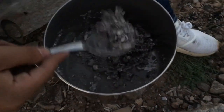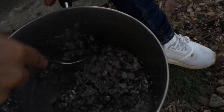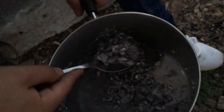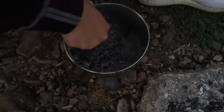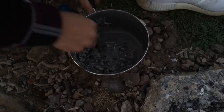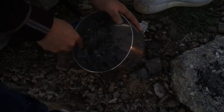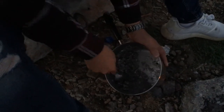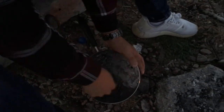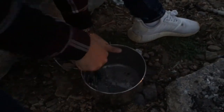So you can kind of see the consistency — it's a lot mushier now. It smells like the sea, probably because it's seashells. Once we have the paste, we're going to mix it with some fly ash that the concrete club has.